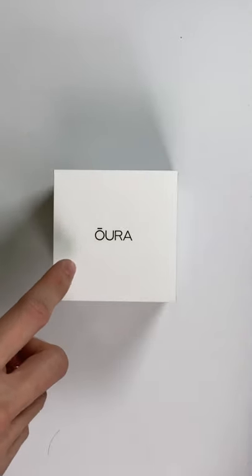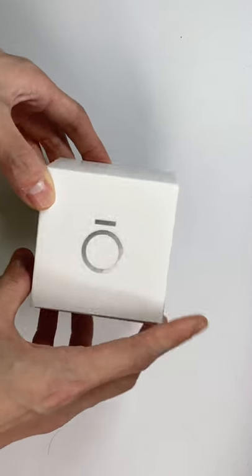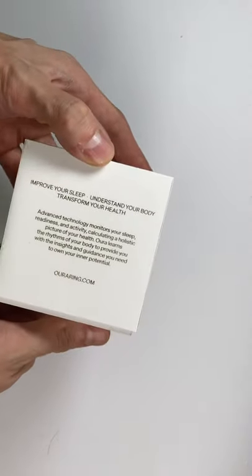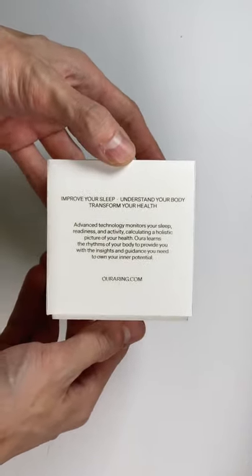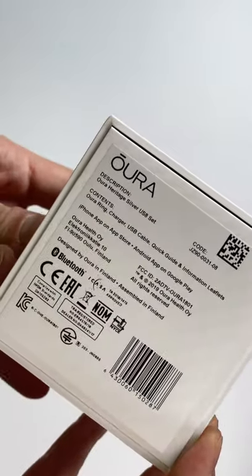This is the Aura ring, and on the top you're getting the Aura wording. On the front, you have the Aura logo. On the back, some wording: improve your sleep, understand your body, transform your health. On the bottom, you're getting all the description.